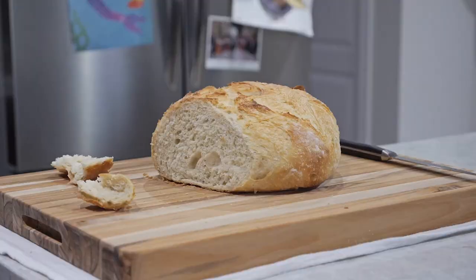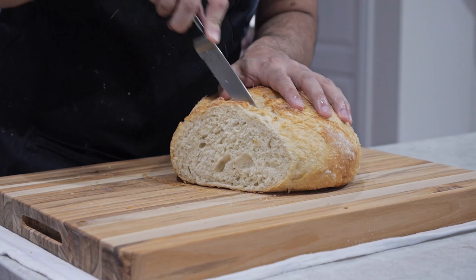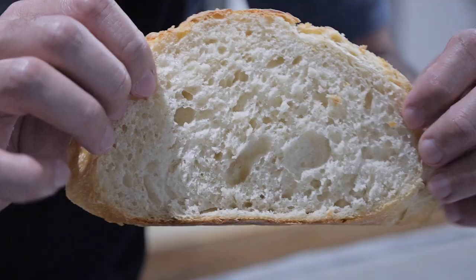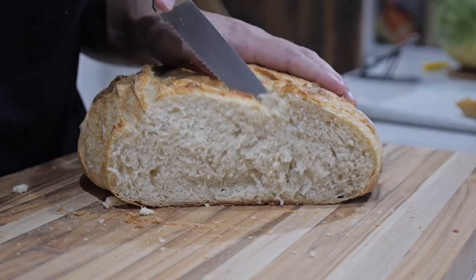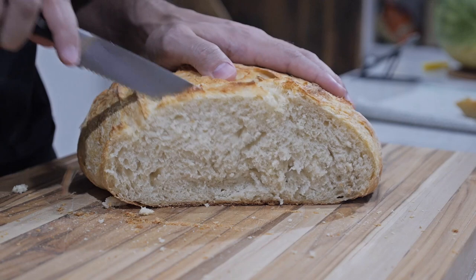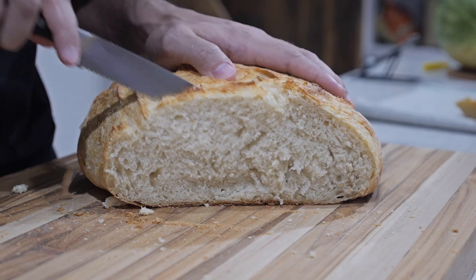The bread definitely came out lighter and a lot crunchier on the crust. If you tear it you can see how nice and fluffy it came out, but it still had that tough pull on the crust while being super light and fluffy. Thanks for watching — be sure to like, subscribe, and leave a comment below. I'm going to go make a sandwich. Take care.